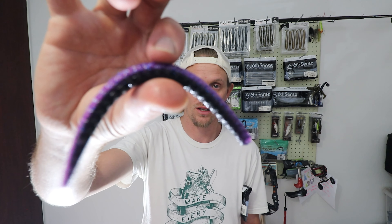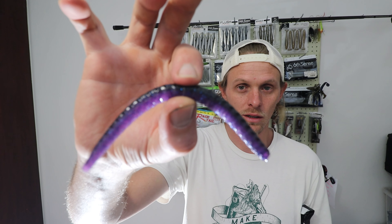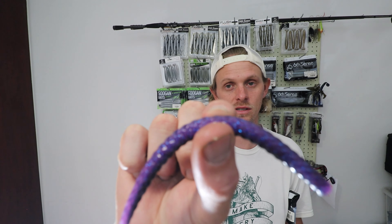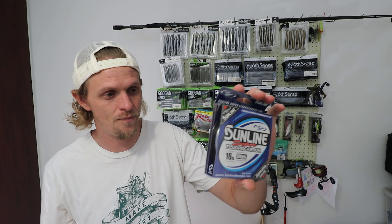Next baits in the box are in a really interesting color called Dark Water Bug. These are the Sixth Sense Clouts in 5.4 inch. It's kind of like a light purple at the bottom, black at the top. The glitter in the bottom of this laminate is actually blue, and in the black it's just pure black.